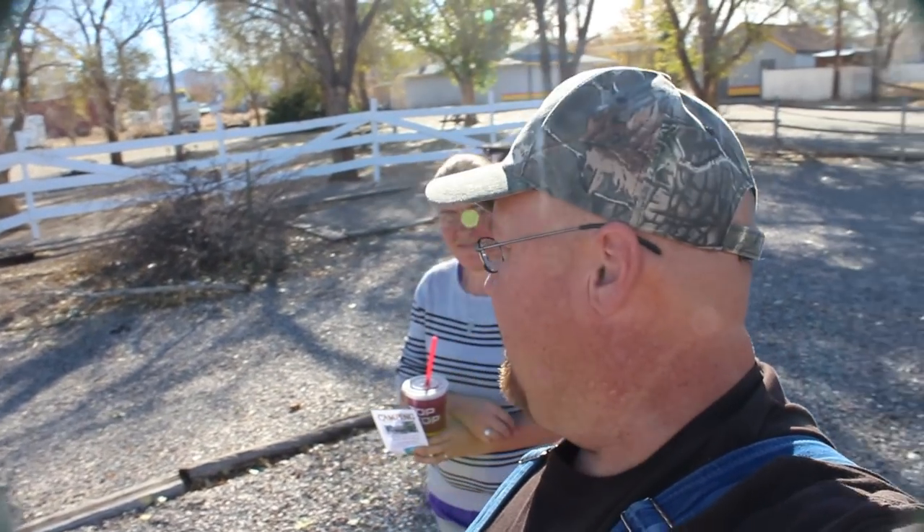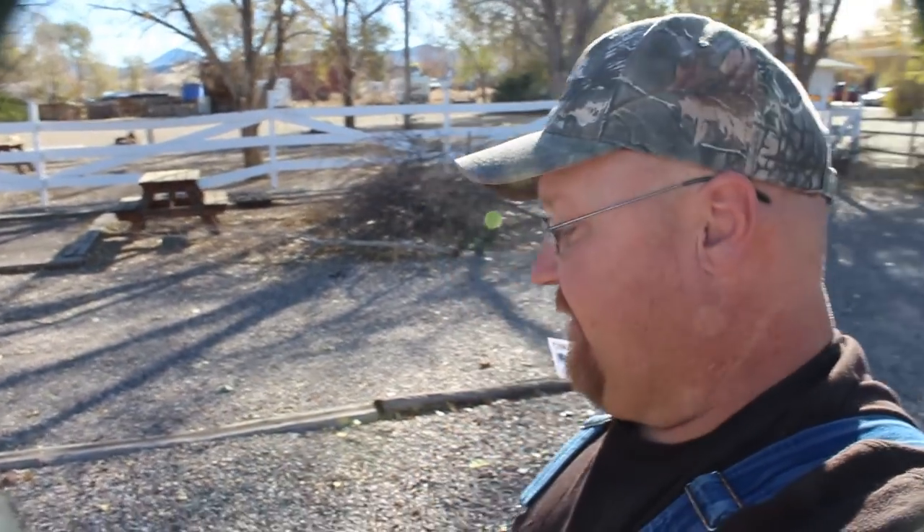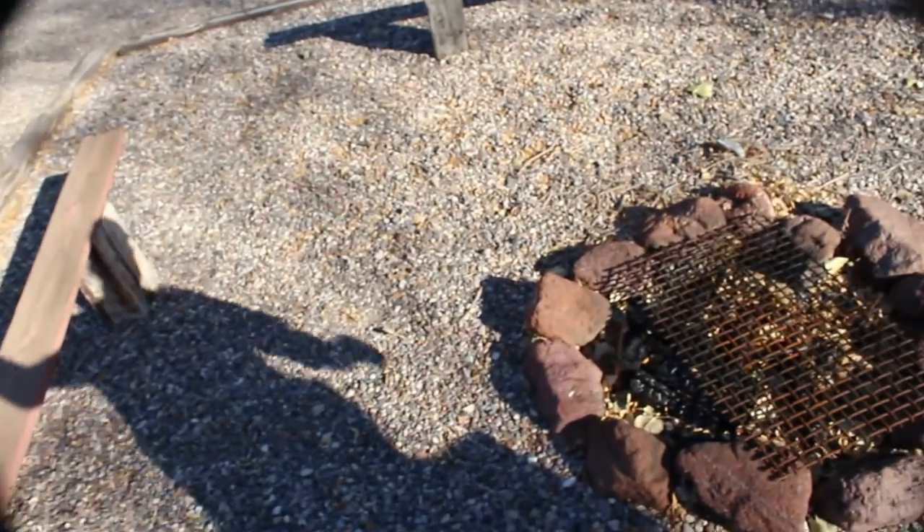Here we are at Flying Mew Campground in Joseph, Utah. I feel obligated — I promised them I would show a little bit of their campground here. This kind of fits right in with their vlog. We have a fireplace right there — that's where our bundles of firewood go.